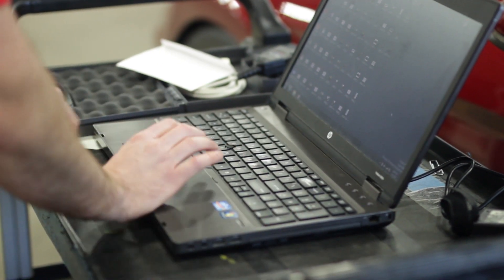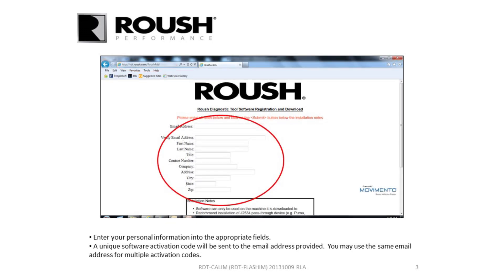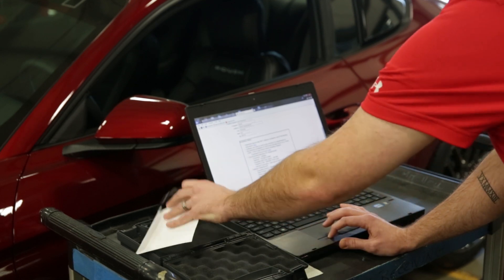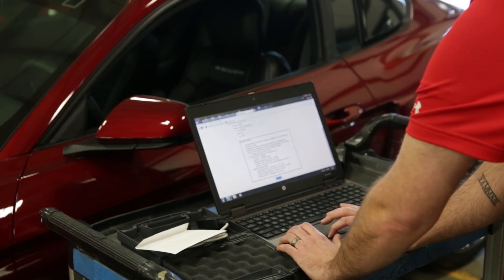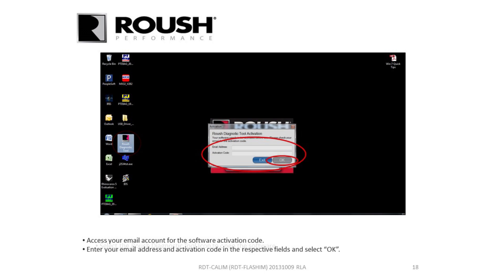The first step is to install the drivers that come with the OBD. Next, you'll install RDT — you can do that by going to rdt.rausch.com. Then you'll fill out the information on the main page so we can send you an activation code, and then you can download the software below. If you're using our OBD device, you do not need to download the drivers that come on the website. Once installation is finished, launch RDT — it'll prompt you to enter your activation code, which will be in your email. Enter the email address you used for activation along with the code.